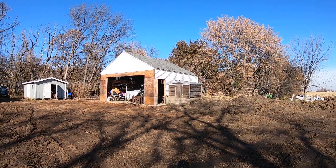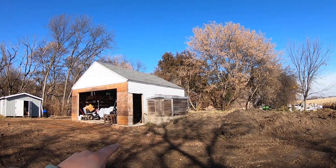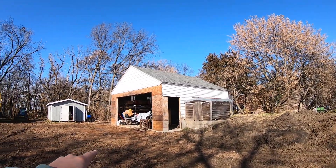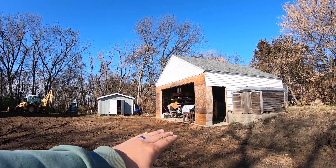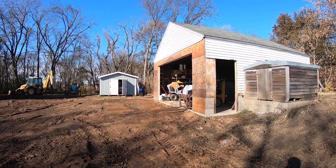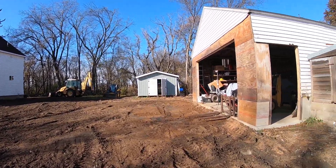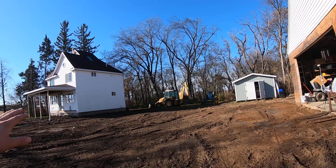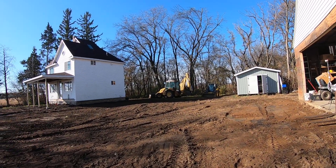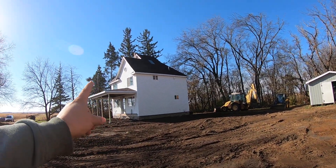The line is pretty old, but in addition to that, we've taken the dirt down here probably a good foot and a half from what it used to be. So right in this area there's a good probability that this water line could freeze going across from the well house to the house. So we're just going to put a new water line in from the house to the well house.